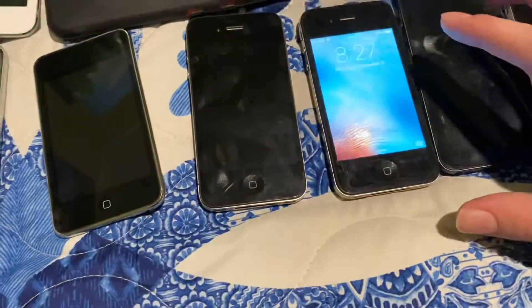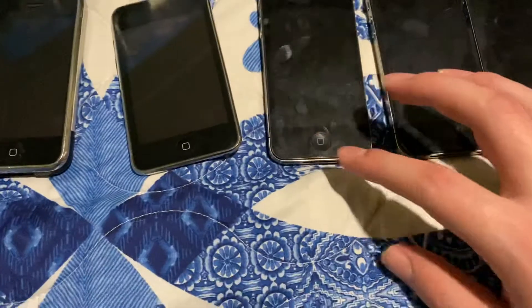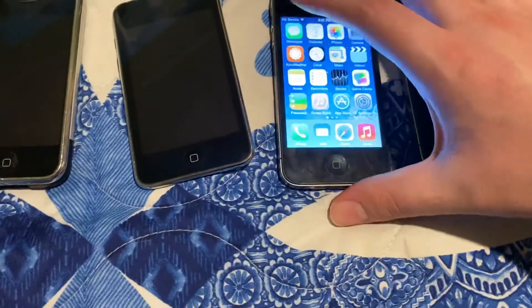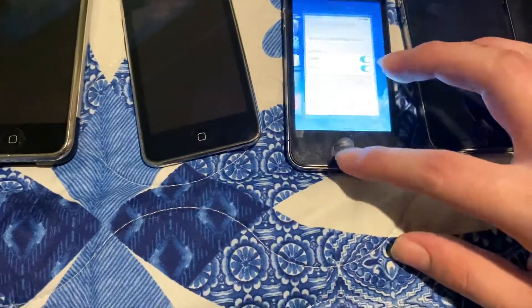Here's an iPhone 4s — perfectly working. Here's a 4 right here, it's trying to do something right now — they don't want it to.